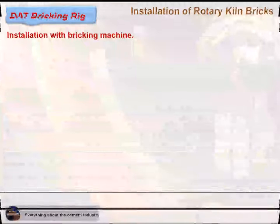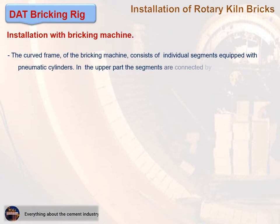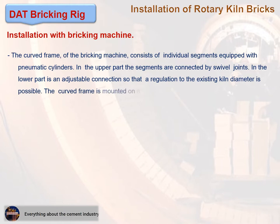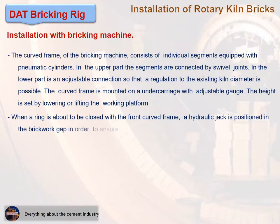The curved frame of the bricking machine consists of individual segments equipped with pneumatic cylinders. In the upper part, the segments are connected by swivel joints. In the lower part is an adjustable connection so that regulation to the existing kiln diameter is possible. The curved frame is mounted on an undercarriage with adjustable gauge, and height is set by lowering or lifting the working platform. When a ring is about to be closed with the front curved frame, a hydraulic jack is positioned in the brickwork gap to ensure a good tight fit.